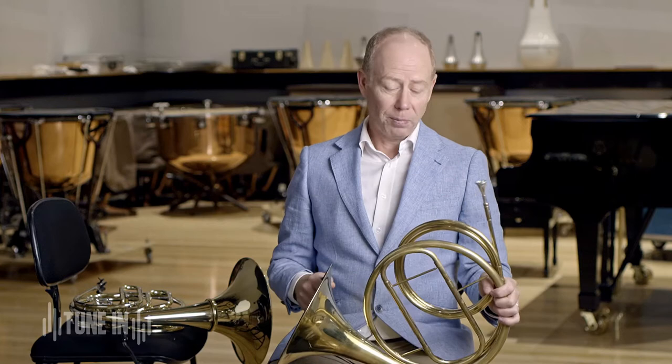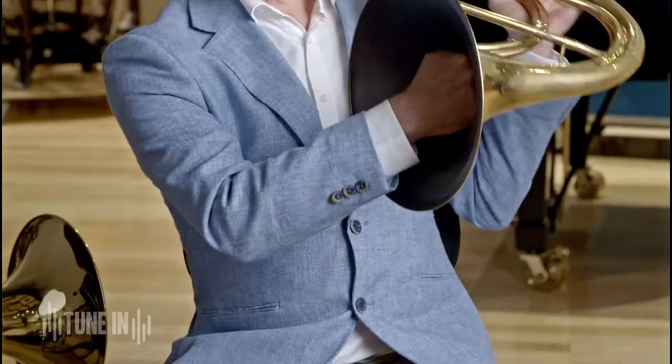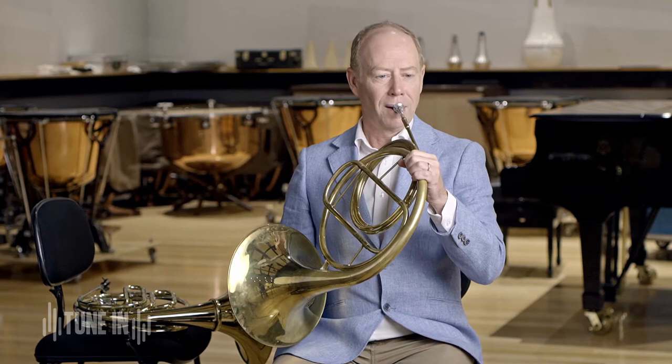But the people who played this natural horn roughly 250 years ago were very clever. They used to use the hand in the bell to change the sound of the note and to get other notes — the notes that were in between all the ones that lie naturally on the harmonic sequence. I'll try and show you what they did.